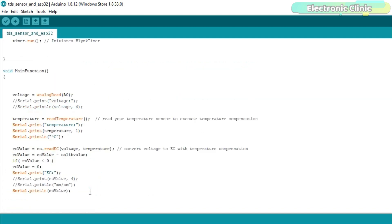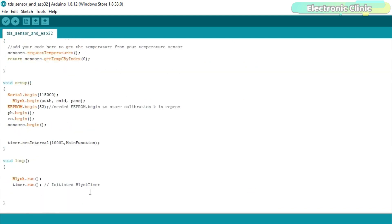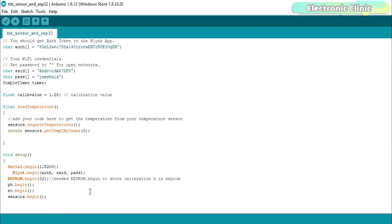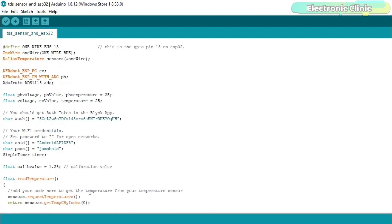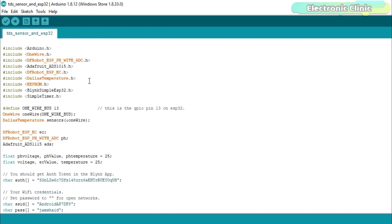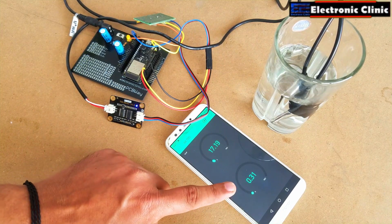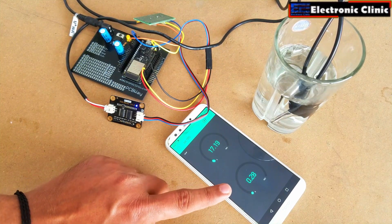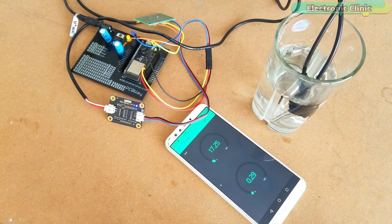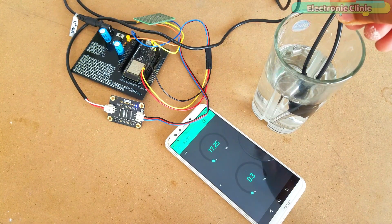So that's all about the programming. The circuit diagram, libraries, and programming can be downloaded from our website electronicclinic.com. I have already uploaded the program. Let's watch this project in action. Support me on Patreon for more videos. I hope you liked today's episode — like and share this video with your friends. See you in the next episode and thanks for watching.